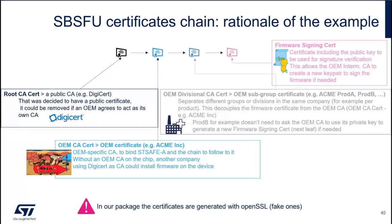The certificates used by SBSFU to authenticate the firmware application, and the device private certificate — this one is provided by STSAFE pre-provisioning, and this certificate is used to connect to AWS.